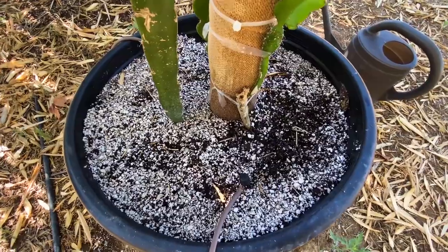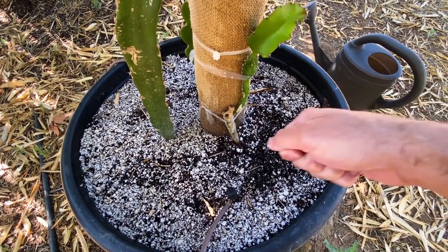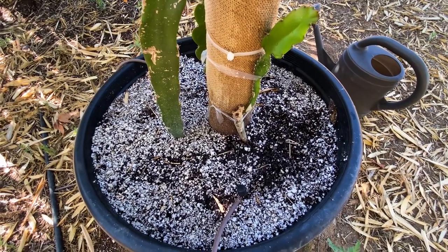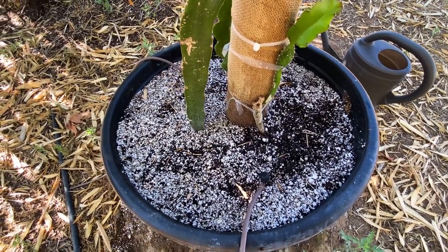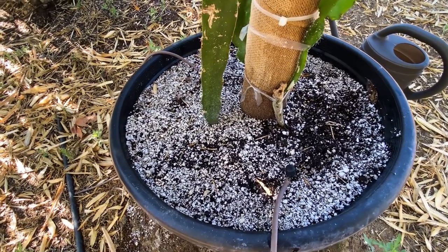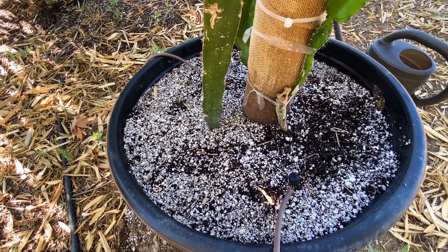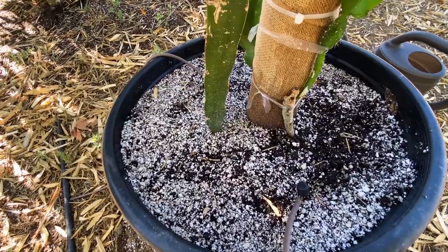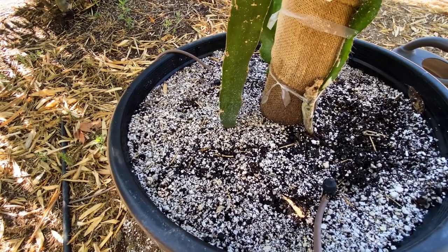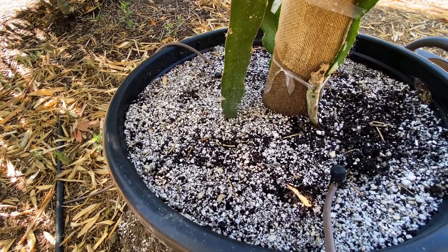I don't need to water this right now, but I do want to show you — I'll additionally do a drenching using either compost tea or just hose water. I water about 7 to 14 gallons per week for this 20-gallon pot. Linda Nickerson used about 5 to 7 gallons a week on her mature plants and said that was sufficient.